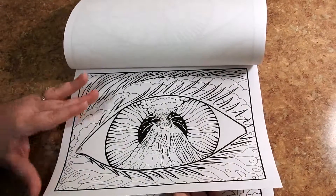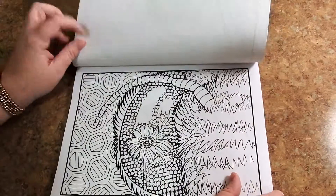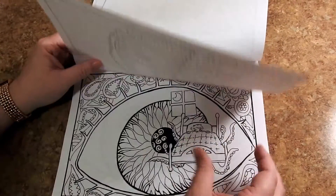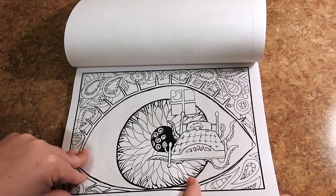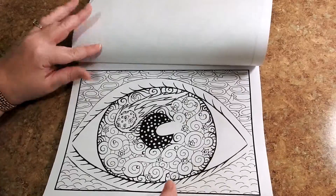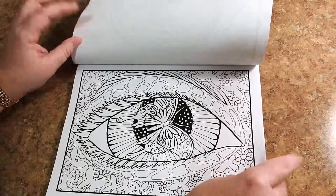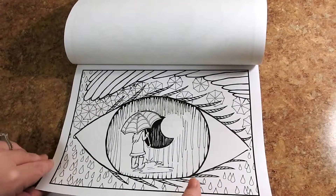All these pages are single-sided. None of the images run into the scene. They would be very easy to take out and frame if you wanted to do so. I love the nice bold lines. Nothing is too complicated but there are some more intricate pictures or some more spread out pictures — it really depends on what your coloring mood is.